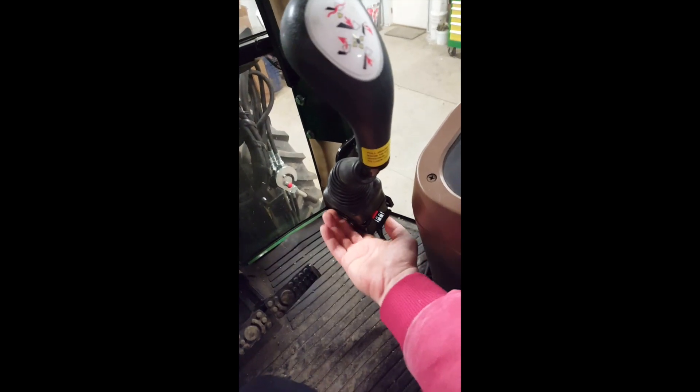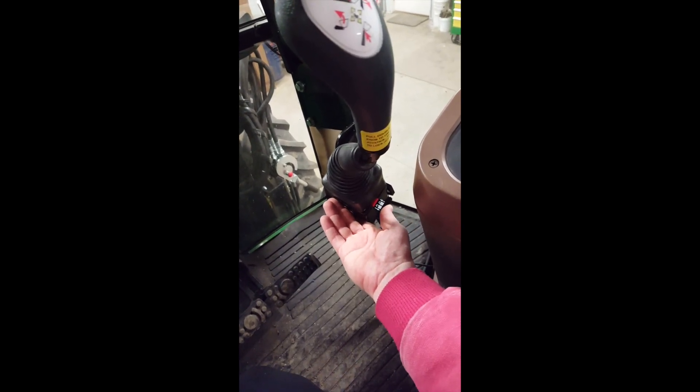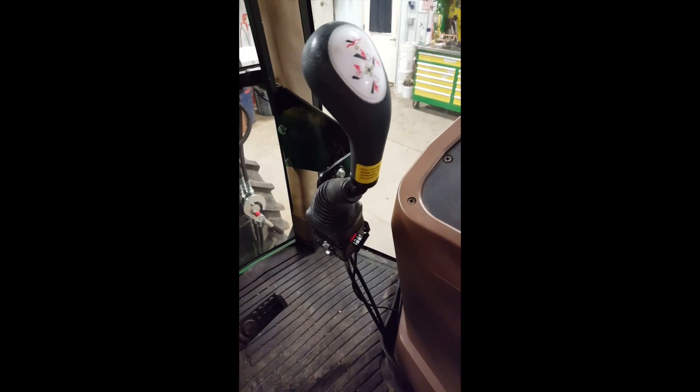You always want to make sure that your lock tab is pushed all the way in before attaching the tips of the cables to the valve. That keeps your joystick centered.